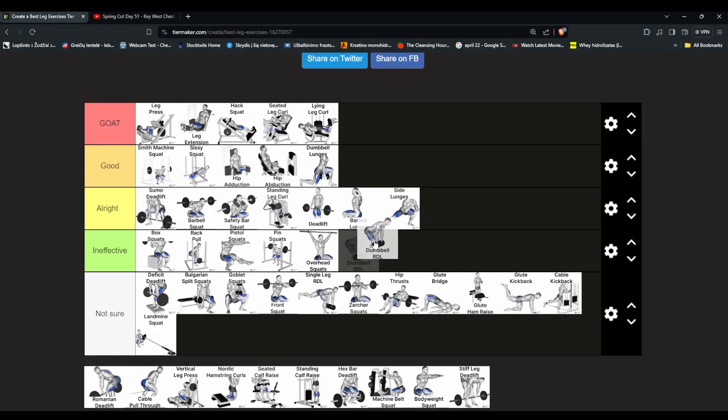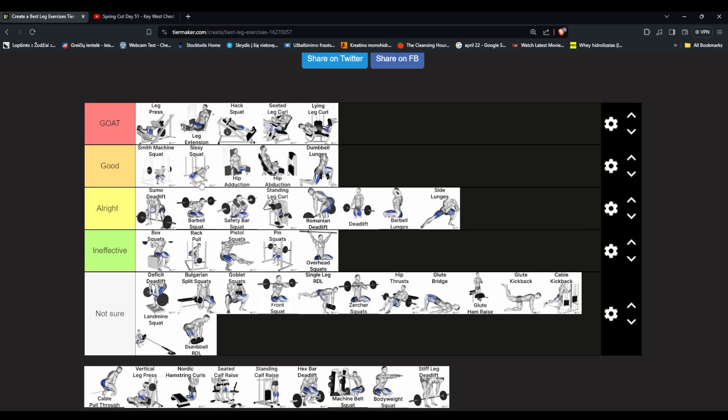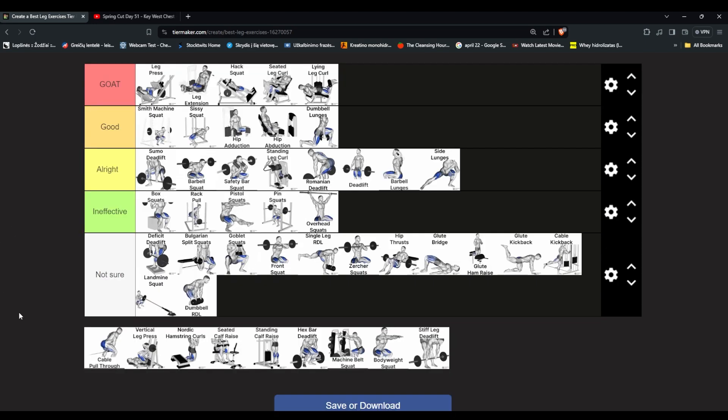Dumbbell RDL — never tried it, the form is a bit complicated. Not sure. Romanian deadlift with barbell — I actually don't like it. Put it in all right. People say this is one of the golden hamstring exercises but it's not fun — you have to hold the weight the whole time and it slips from your fingers.